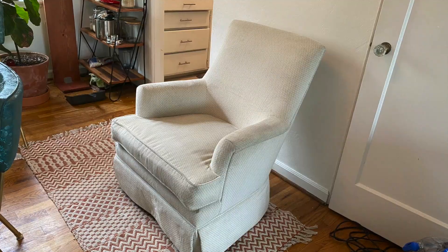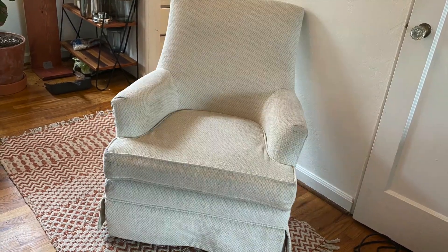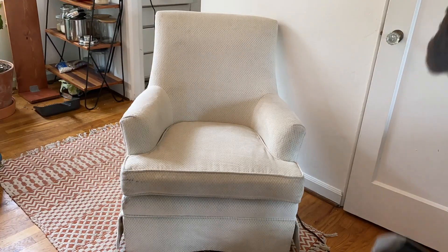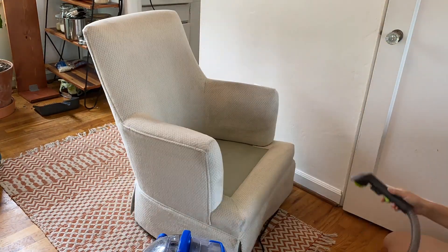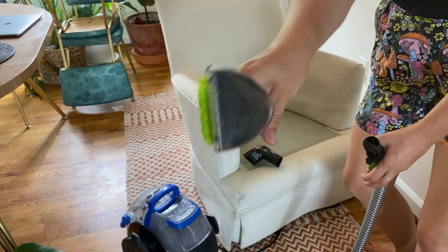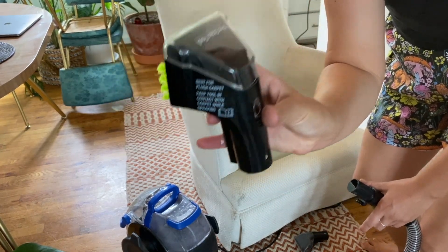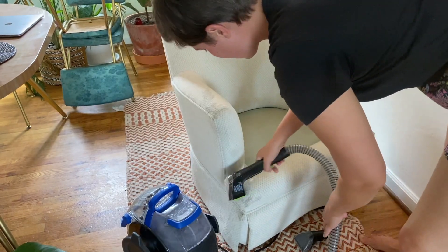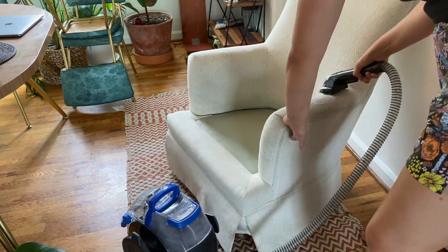I got these two chairs off OfferUp for $40 for the pair, so they were $20 each. They were in pretty good condition except that they were significantly dirty. These aren't the dirtiest chairs I've ever seen, but anytime you have white, you can really see what you're working with. So I got to work cleaning with my Bissell upholstery cleaner and vacuum. This is something I use all the time — it's really wonderful. I highly recommend it, and I'll leave a link in the description where you can check it out because it can work wonders.